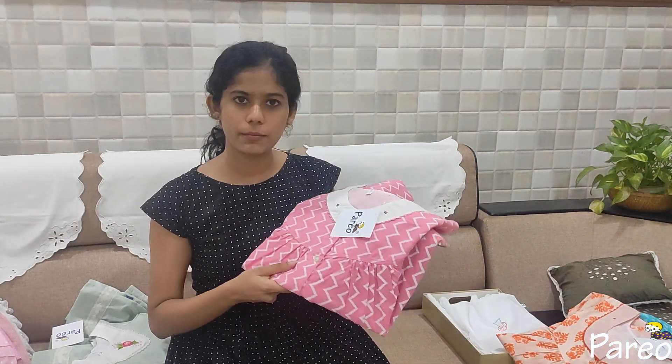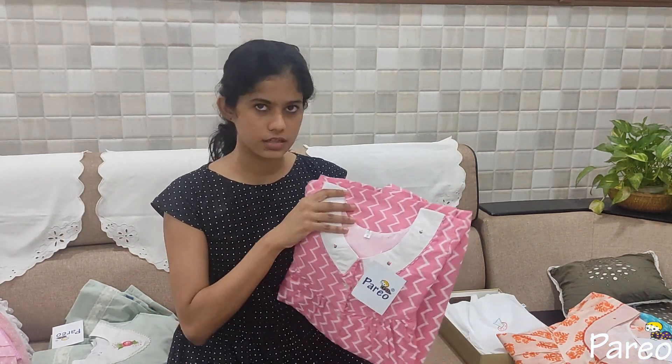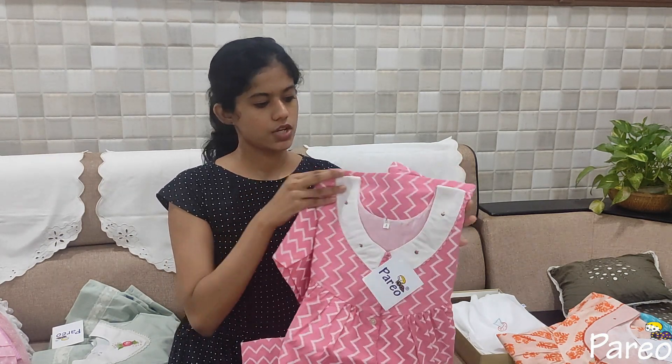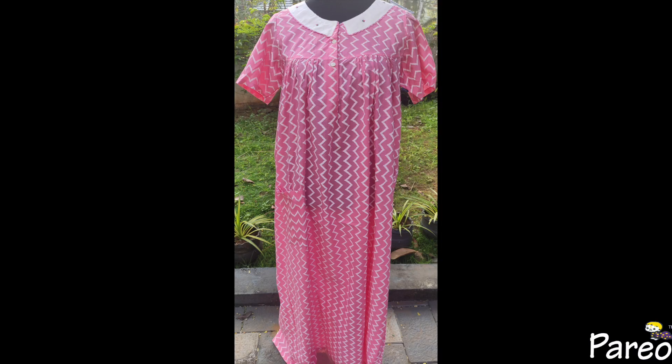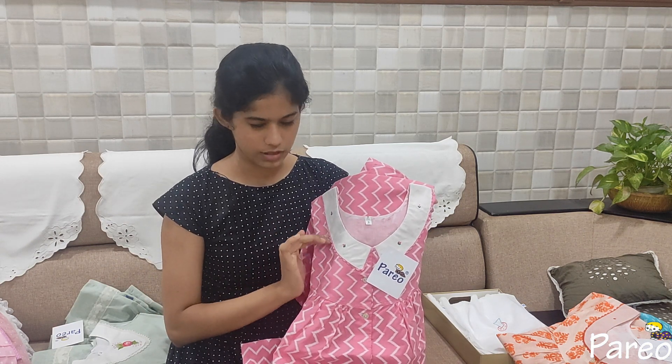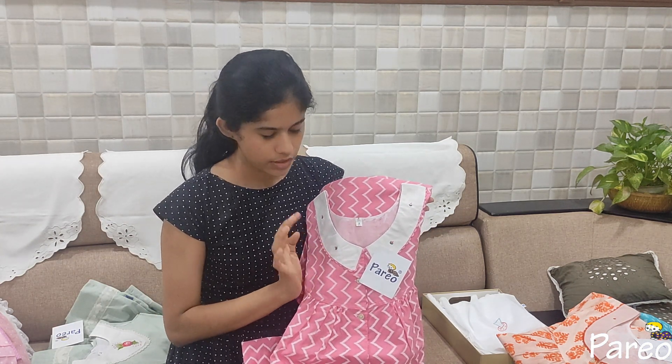This is a zigzag pink design. This is a chelsea collar. Now it has a piping — a laser piping. This is hand embroidery.